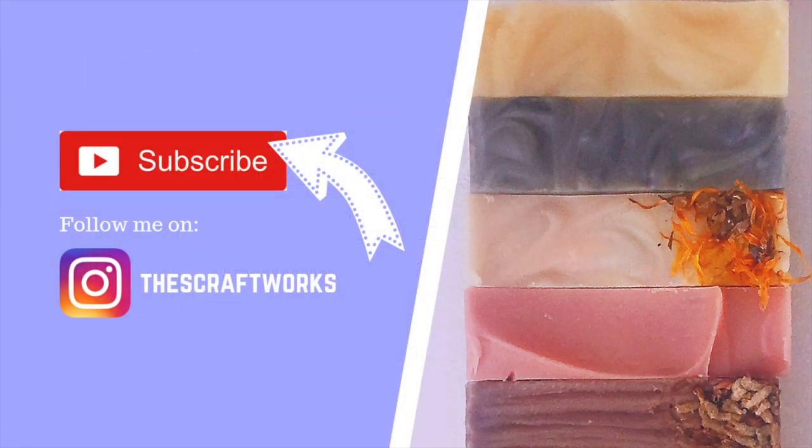Please subscribe to my channel for more videos if you haven't already. You can also follow me on Instagram at thescraftworks for more sneak peeks and ongoing projects.